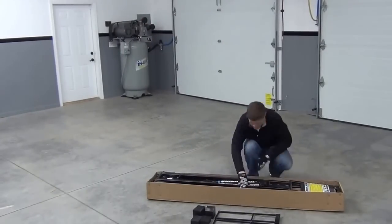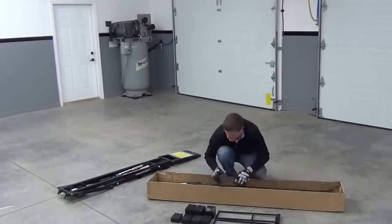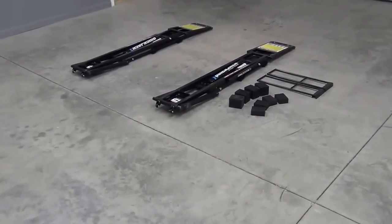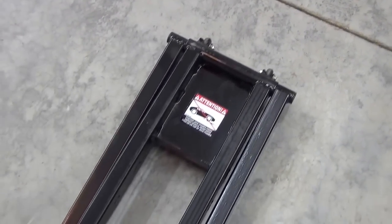I started by unpacking the jack assemblies, which are almost fully assembled right out of the box. These feel really stout and are clearly heavy-duty pieces. They have a glossy black powder-coated finish, which will keep them looking great. They also have rubber wheels on each end for easy movement and storage.